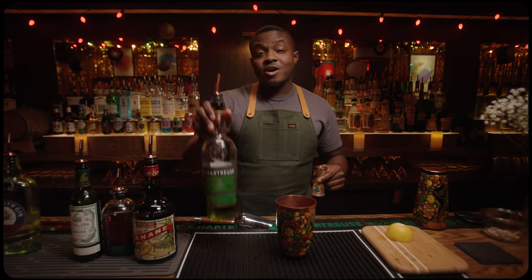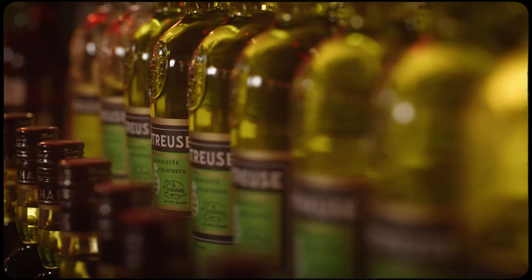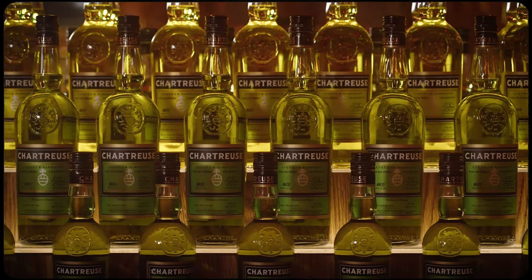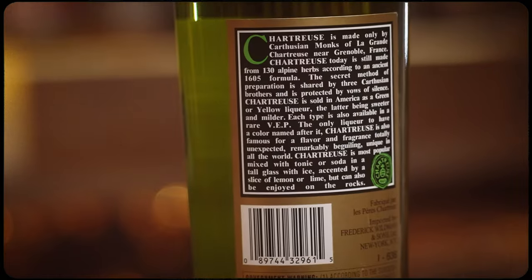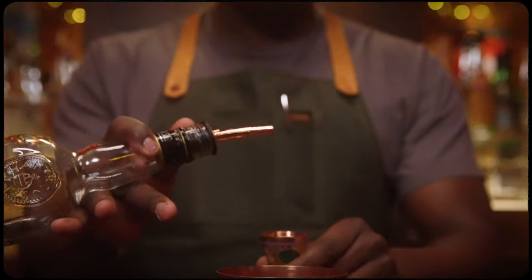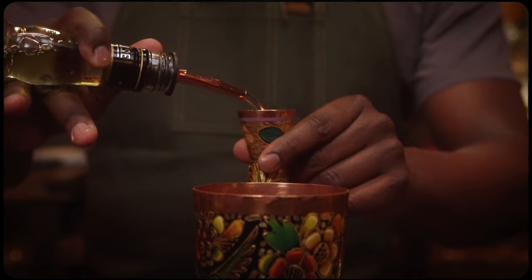Now for our green chartreuse. Green chartreuse is a deep herbal spirit — a proprietary blend of 130 herbs and plants. So this is not dyed green; it's actually just packed with flavor. A little bit goes a long way here. Half an ounce, 15 mils.